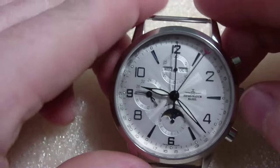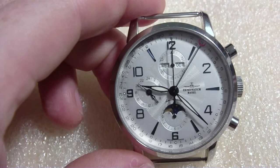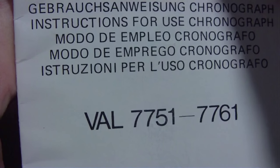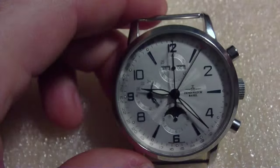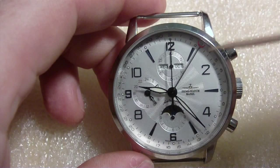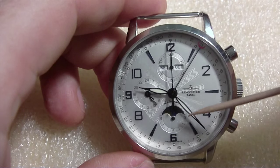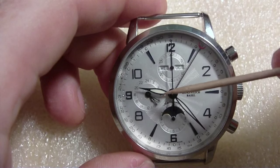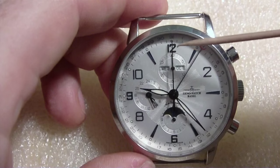It has the ETA Valjoux 7751 — that's the movement we have in this one. Let's look at the dial. You've got your standard chronograph stuff: the second hand, the minute counter at the 12, and the hour counter down by the 6 — 12 hours. And then this is the running seconds, always moving. That's your standard chronograph stuff.